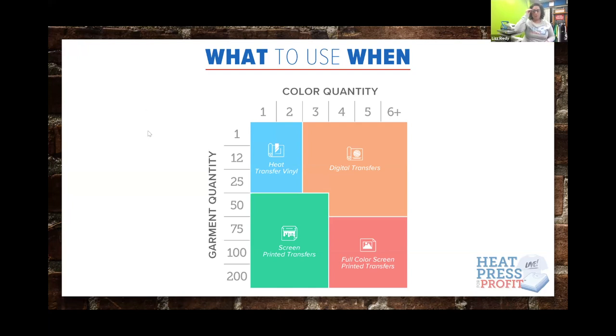If you're brand new to this, or coming from the screen print side and working your way into vinyl, definitely utilize the people around you. At the end of the day we want you to be successful and make sure you have the right tools.